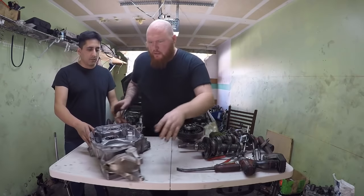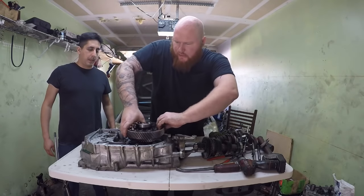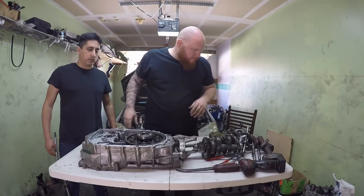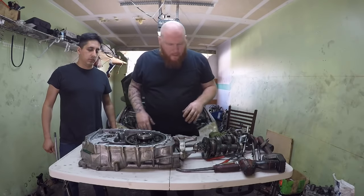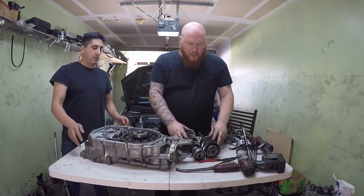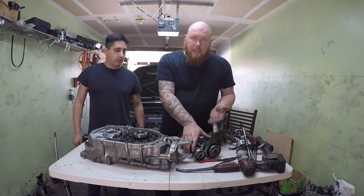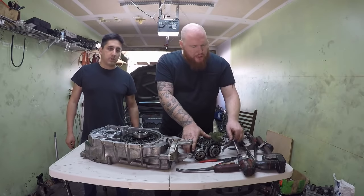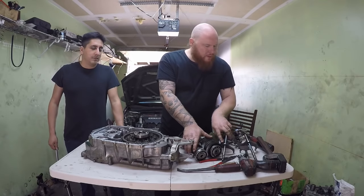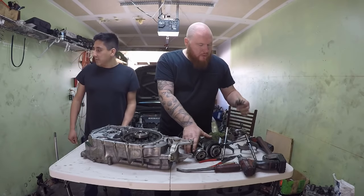I already checked all the clearances and everything is within spec, so it's ready to be assembled. Sometimes this differential can be a little tricky to put in, especially using new bearings. One thing too — the Honda CR-V comes in a five-speed, but I have a six-speed gear set from an Acura TSX. Besides the obvious six-speed gear set, you also need to change the shift forks — two of them are actually different. You have the three-four shift fork and the five-six. The difference with the five-six is the reverse slider is separate.